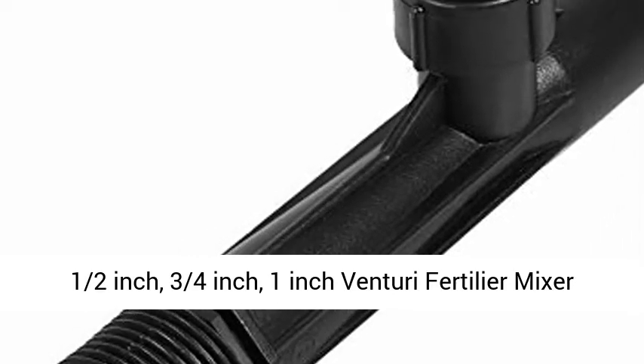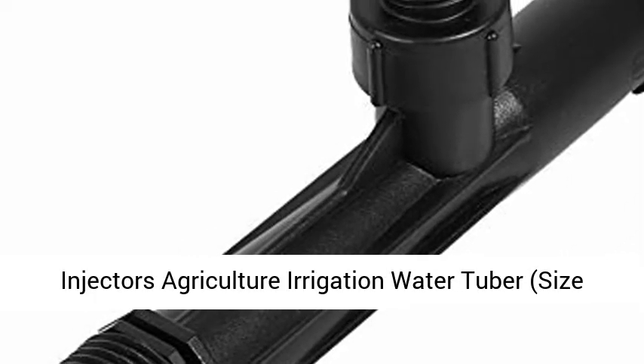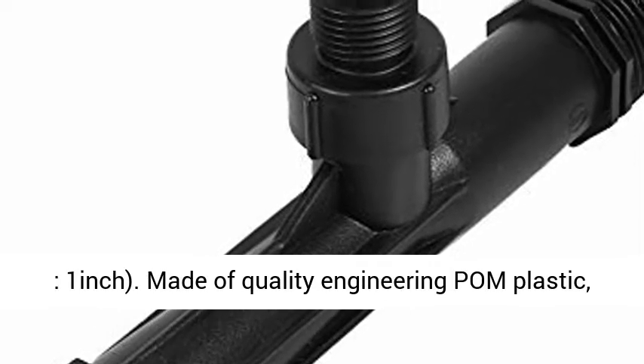A half-inch, three-fourths-inch, one-inch Venturi Fertilizer Mixer Injectors Agriculture Irrigation Water Tuber, size 1 inch.